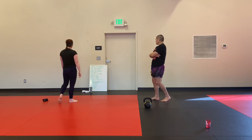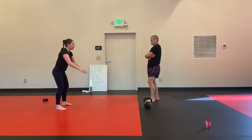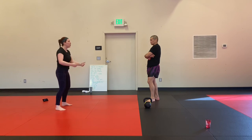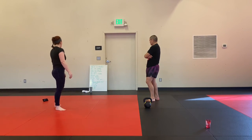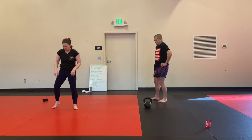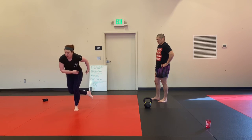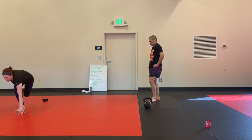One squat, one tuck jump — just like it sounds. We squat, then knees to chest for the tuck jump, then go back to our squat. One and one. Skaters — we're going to go laterally about one foot distance. One foot to the other foot, reach down and touch, with the other leg floating behind you.